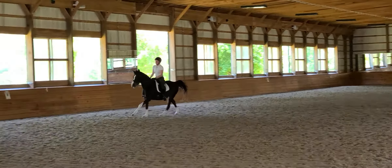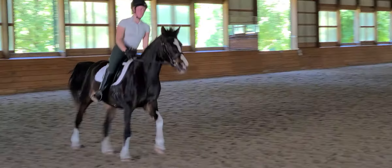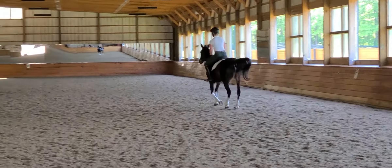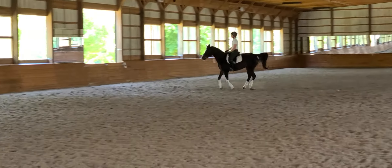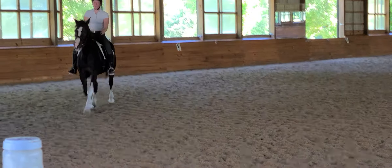The movement is real, though. Yes. Well, the balance is not so good. Because of her conformation, balance is just going to be a part of her, which is why the connection and throughness is harder. Good. Let's go to the right if you're ready.